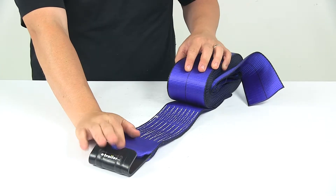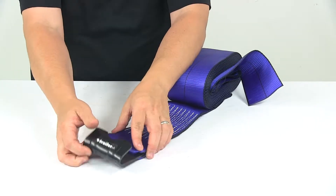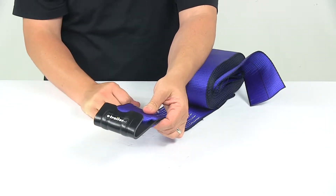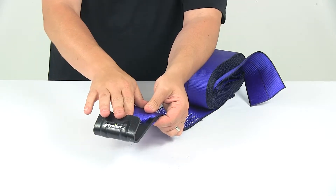The wide flat hook design lets you anchor the strap to rails, edges, or other similar tie-down points. The flat hook is made from durable steel and features a powder coated finish to resist rust and corrosion.